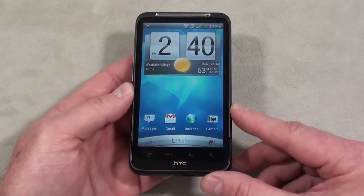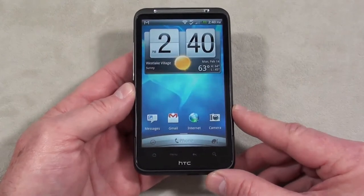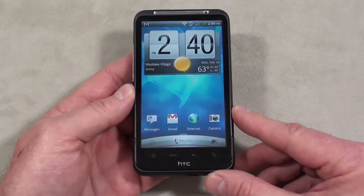It runs on Qualcomm's MSM8255 Snapdragon 1 GHz processor, and the operating system is Android 2.2 Froyo.